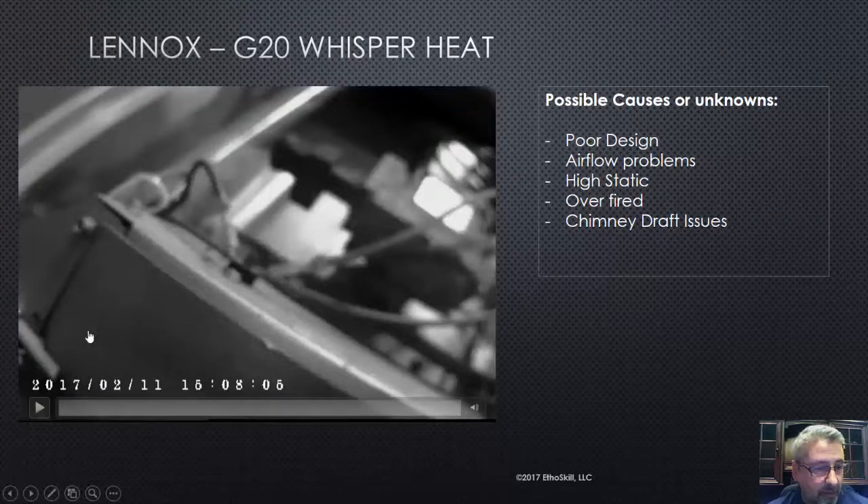Here's the video I filmed the other day. Let's go ahead and take a look at this short video, and then we'll go into possible causes on why this particular heat exchanger fails.